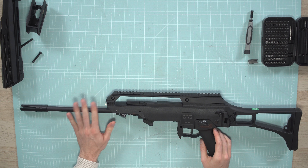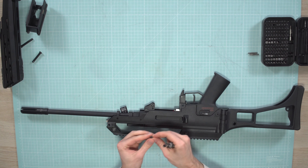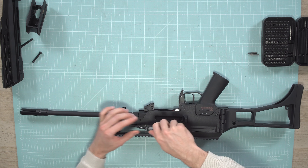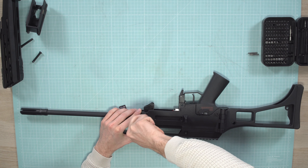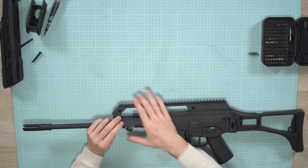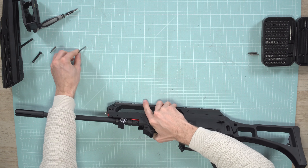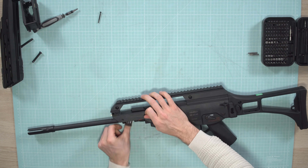Then we are going to remove the outer barrel including the inner barrel and hop-up chamber. Take a Phillips key and remove those two screws — just a few turns. On the other side is a nut so it's not connected anymore. Then we can push it out — just take something small to push it through and pull it out. The back one might be a little bit harder to push because it's under tension.